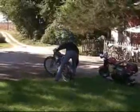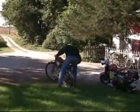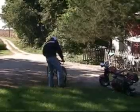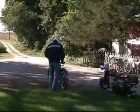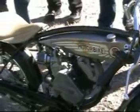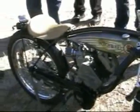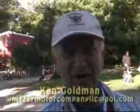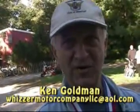As we see this Wizard rolling up, I had the opportunity to talk to the grandson of one of the original partners that moved Wizard from California to Pontiac, Michigan — Ken Goldman. I'm Goldman, and I am the grandson of Martin Goldman, who was one of the original founders of the Whizzer Motor Company.